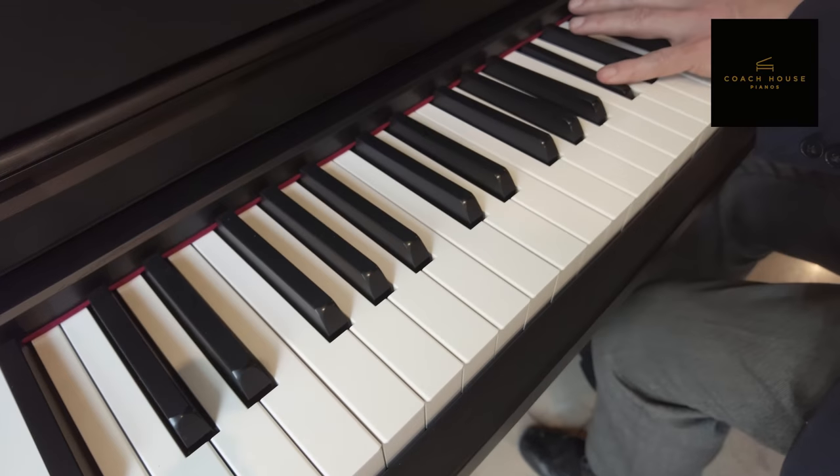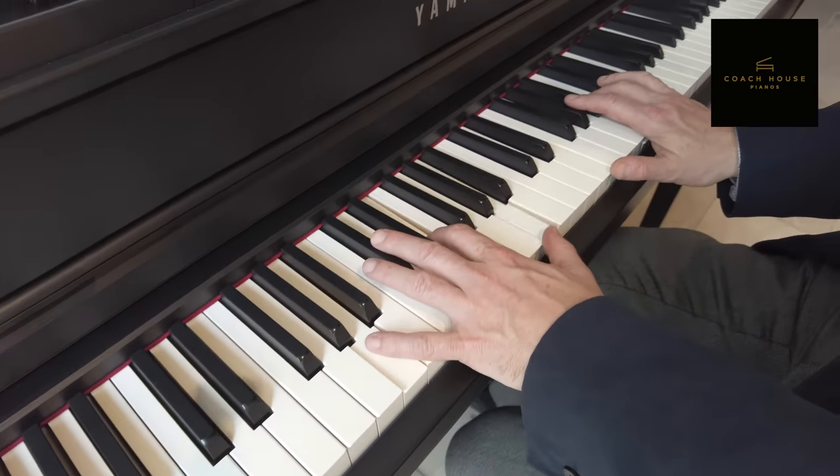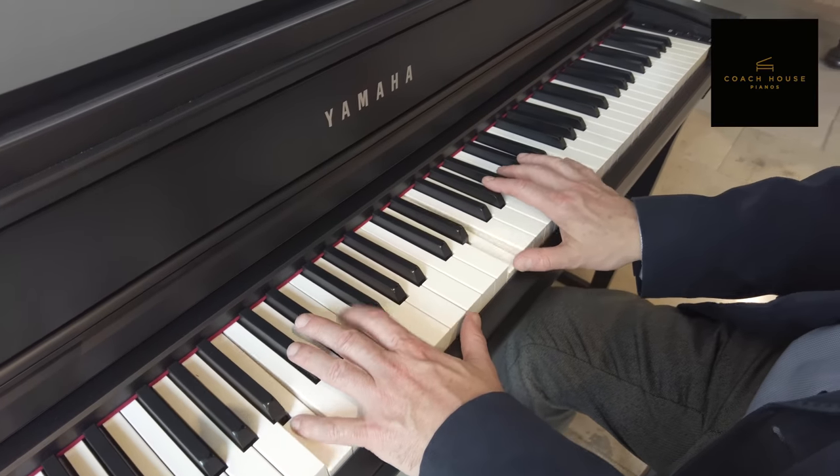These are ideal instruments to start your piano journey, and as well as all of that they have a simulated weighted key action which is ideal for getting the first feel of how a piano feels to play.